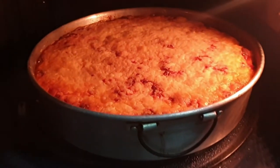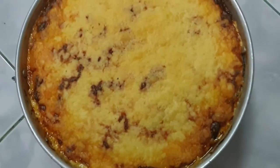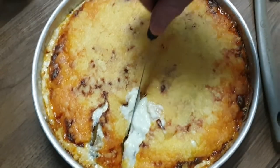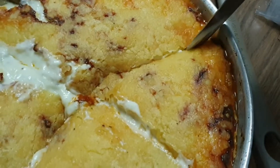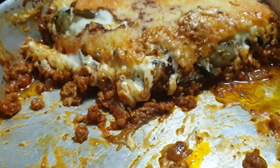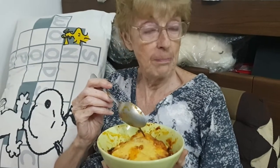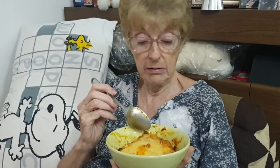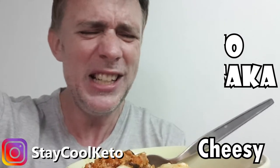Here we go — check it out guys, here's the final dish looking absolutely awesome. Look at all that lovely cheesy, oozy, creamy topping — absolutely wonderful. We're just going to cut it open and show you what it looks like inside. Look at that lovely cheesy topping and all those beautiful layers. Time for the taste test — that's pretty yummy, pretty yummy if I say so myself. And there we go, guys — simple as that, absolutely wonderful keto moussaka, absolutely delicious, so cheesy and creamy and flavorful.